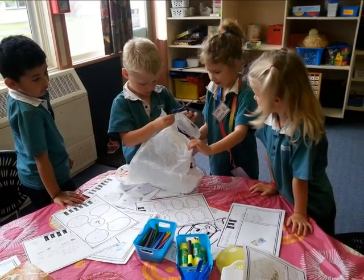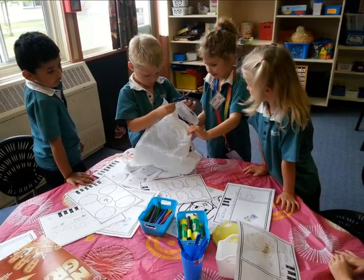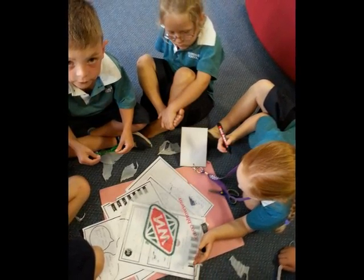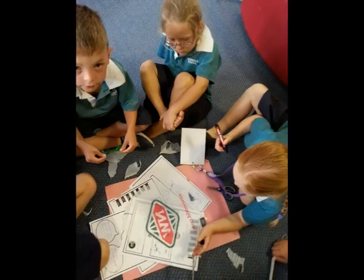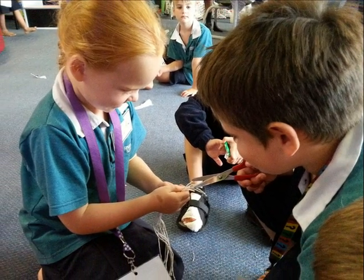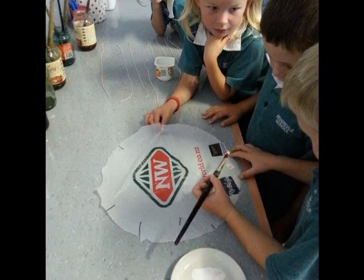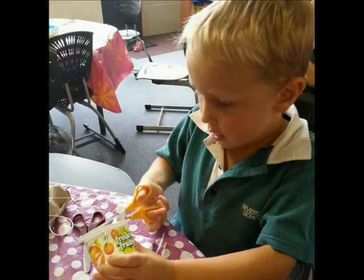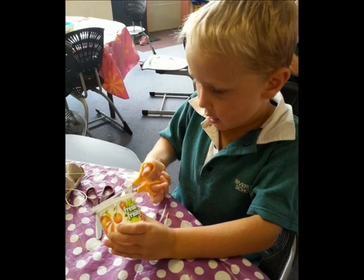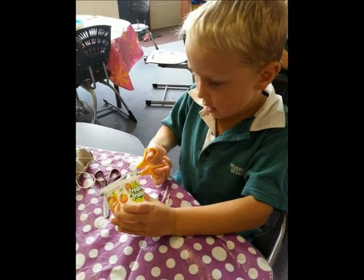We cut out a circle from a plastic bag and drew evenly spaced lines on it. Next, we cut eight pieces of string and put these on top of the lines. While we waited for the glue to dry, we made a basket for Jack to sit in.